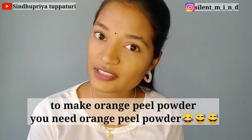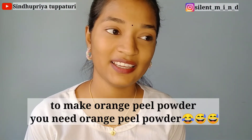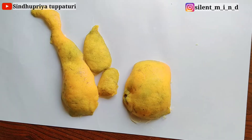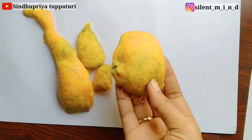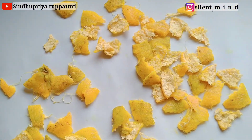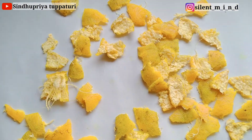Today I'm going to show you how to make orange peel powder at home, and all you need is fresh orange peels — that's it. Take fresh orange peels and cut them into small pieces like this, because small pieces dry faster than bigger ones.